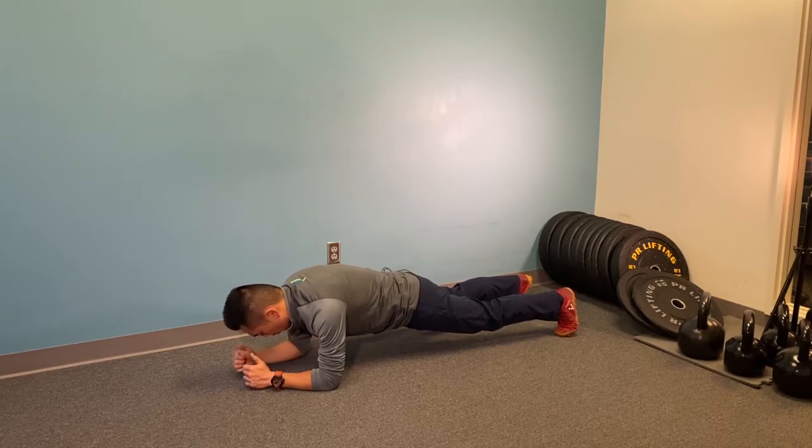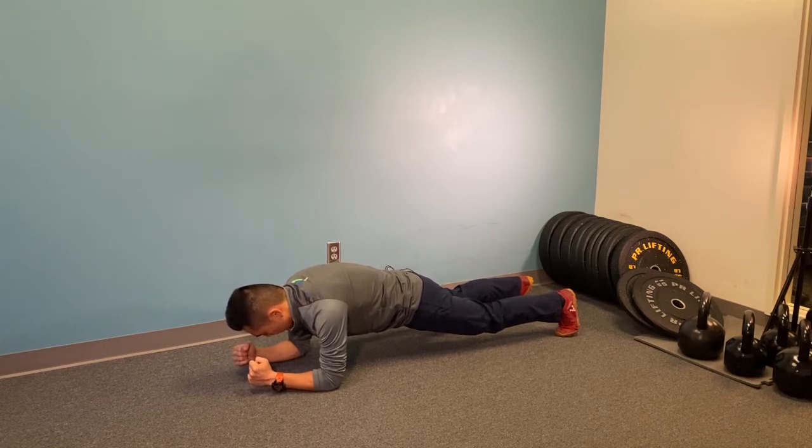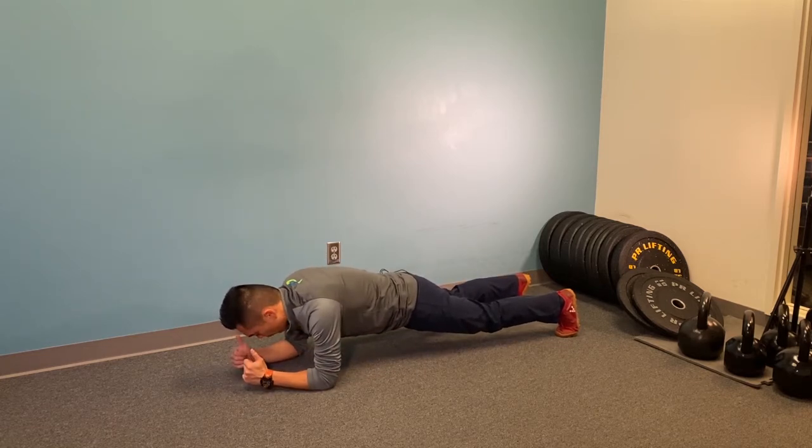all the way to your glutes. Keep squeezing your glutes, push yourself away from the ground, and try to pull your elbows toward your feet without actually moving the elbows. From here, you should feel quite a bit of engagement in the abs — as you can hear the shaking in my voice.